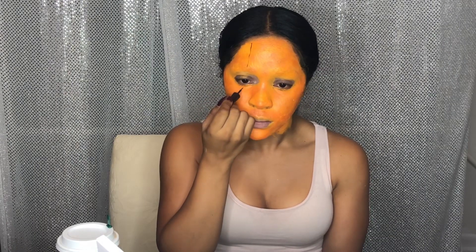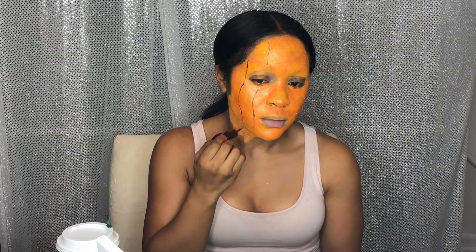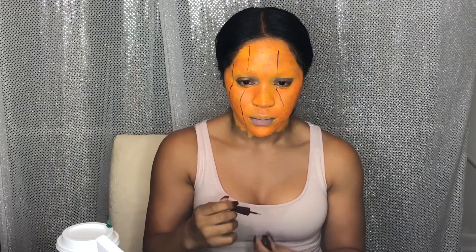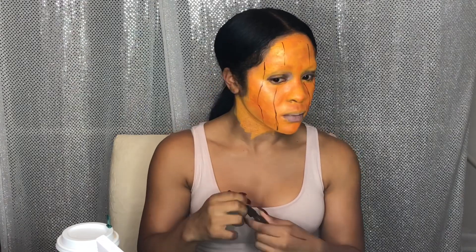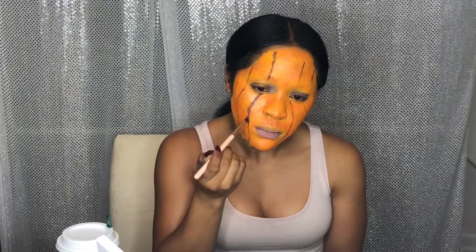Now I wanted to start to draw my lines. I didn't really want them to be super organized — I wanted them to be messy and all over the place, because I didn't want them to look like a basketball. So I just started to draw lines down my face, following the natural contours. I wasn't looking for it to be perfectly symmetrical — I just wanted it to create the illusion that it's a pumpkin. And y'all, this liner is brown liner I bought at the dollar store. I wasn't using my good liner for this because I didn't want to affect the brush, so I just bought something cheap.